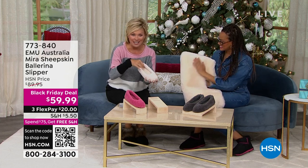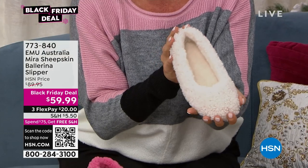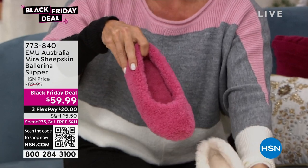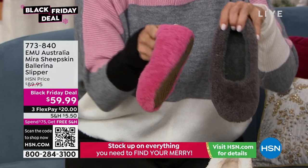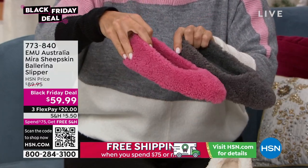This is called the Ballerina Slipper — it's the Myra. We've got choices in this natural color and this really soft mineral red, which is a really nice rosy pinky red. There are 90 left in this one. It's suitable for outdoor and indoor use. We also have them in charcoal, in sizes 5 through 11 in whole sizes.